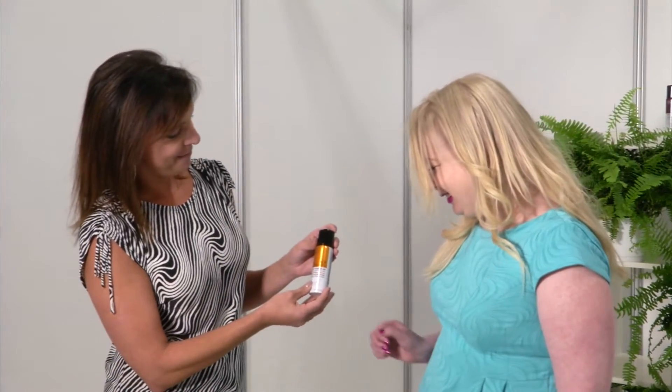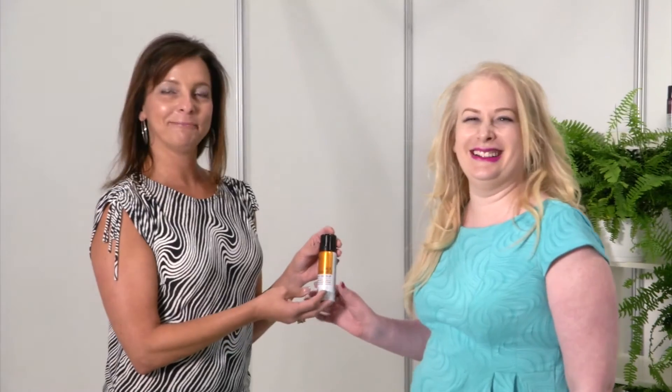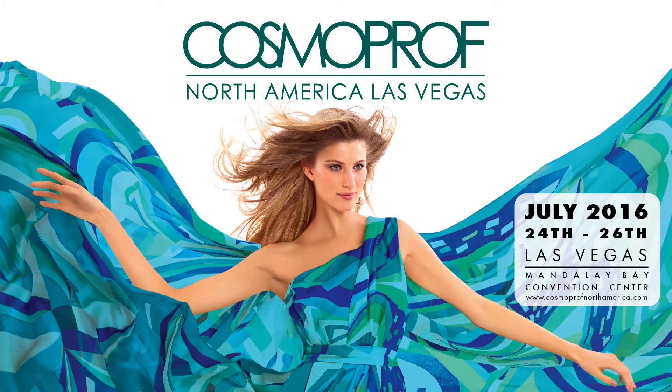You could always use volume. Absolutely. And it washes out, it doesn't stain, and it's water resistant. Excellent. That is really cool. Thank you. You're welcome. Thank you.